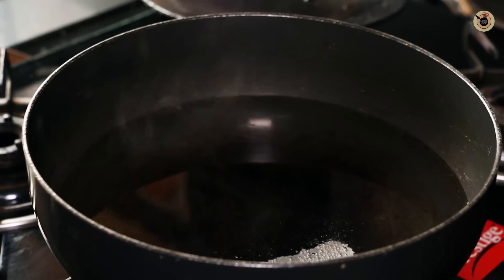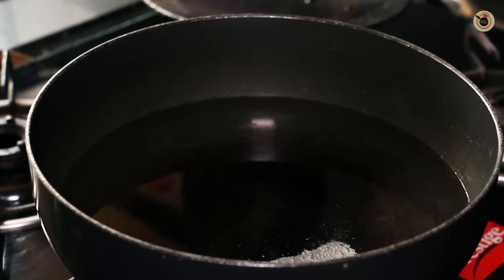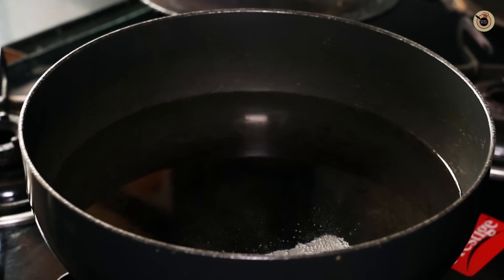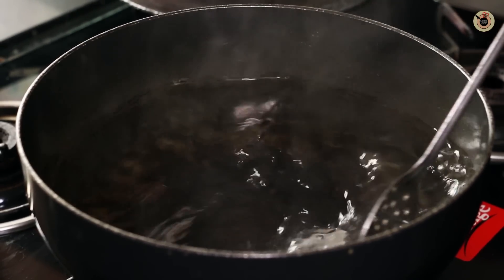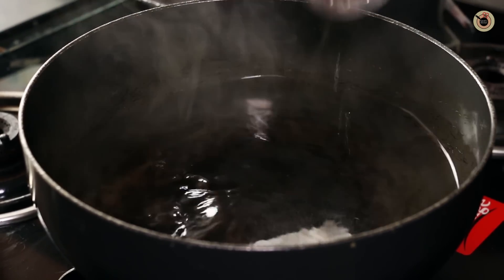To prepare this tasty street style wet chow mein, first we need to boil the noodles. In a big container I've taken about 5 to 6 cups of water which I've kept for boiling. To this I'm going to add in 1 teaspoon of salt and mix it a bit. So while it's getting fully boiled, let me show you which noodles I'm using.